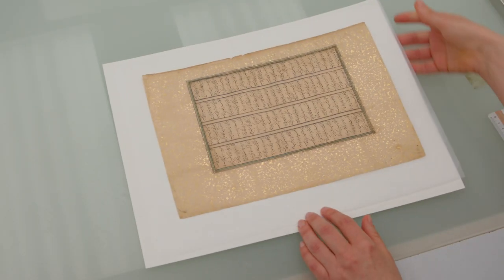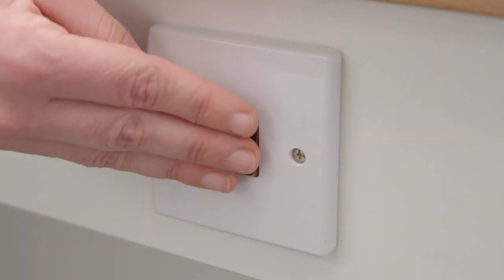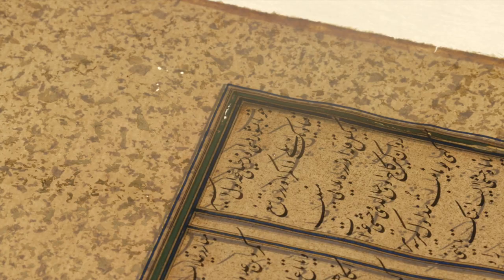I'm treating individual pages from a manuscript called the Hamsa of Navai. The manuscript was disbound for conservation because it was no longer safe for handling. The main problem was that the copper pigment had been painted as a decorative frame on every single page, and the copper pigment eats into the paper, making it much weaker.